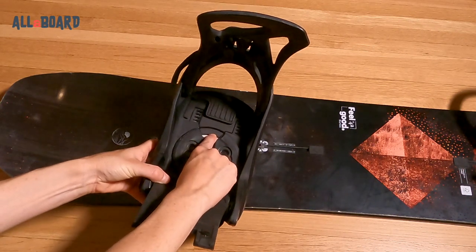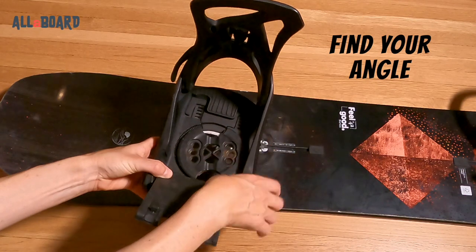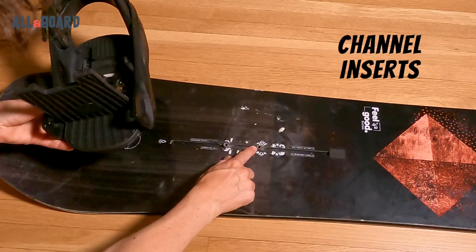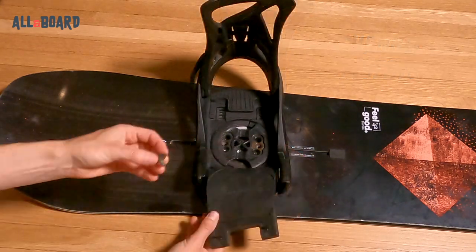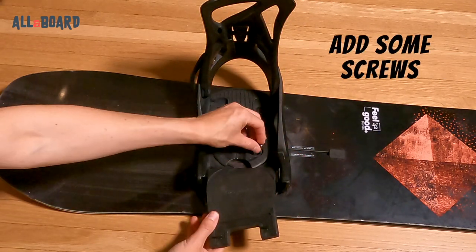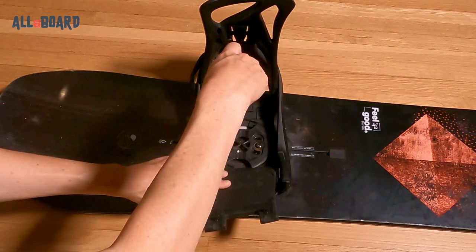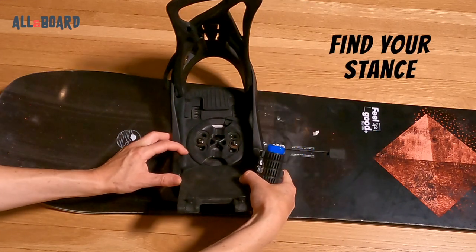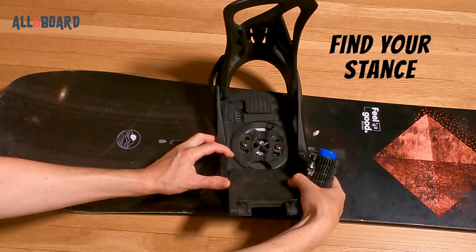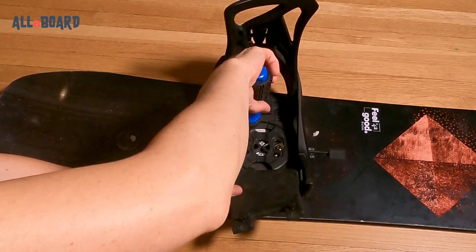Place the disc in the binding and adjust it according to the angle you like to ride in. If your board has a channel system, make sure you slide in those channel inserts. Then add the screws to the matching holes in the binding disc. Using a number three Phillips screwdriver, screw it just enough to hold the bindings in place, but still somewhat loose. Slide the bindings on the channel or find the position in the 4x4 system to set up your stance and screw it all the way in.